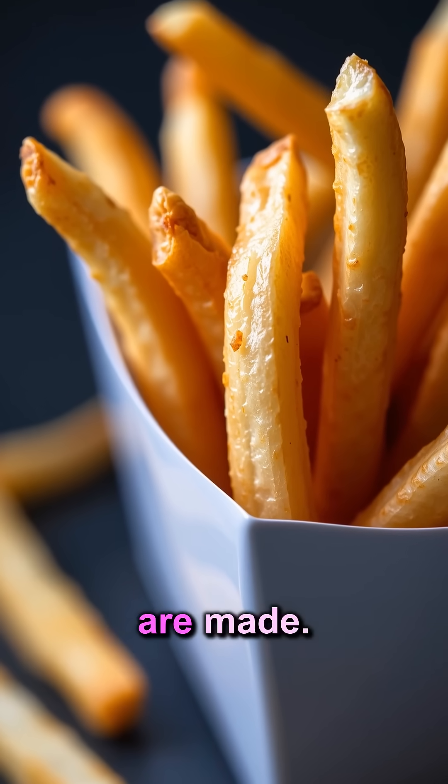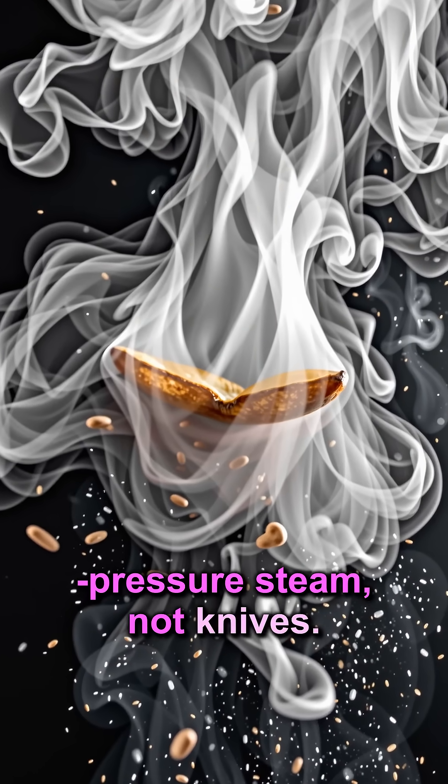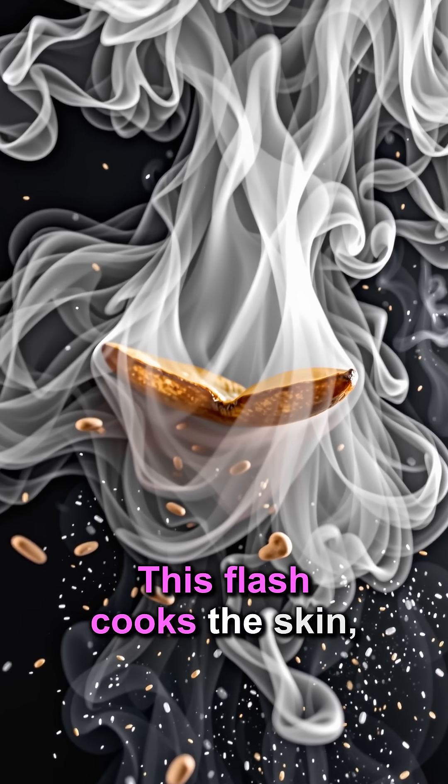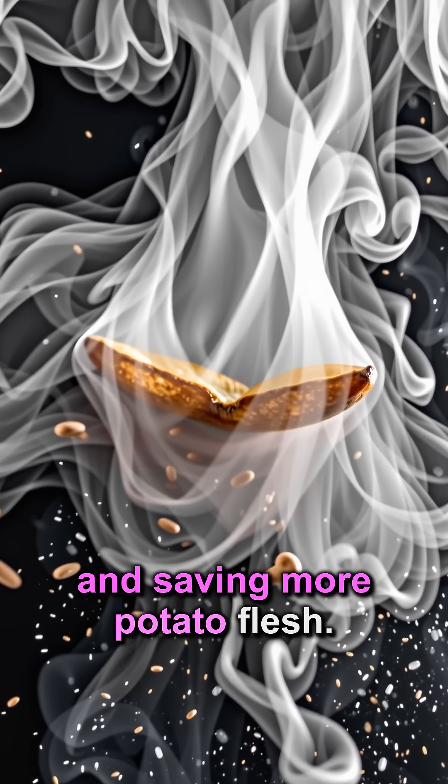You won't believe how fries are made. Potatoes are peeled with high-pressure steam, not knives. This flash cooks the skin, making it easy to remove and saving more potato flesh.